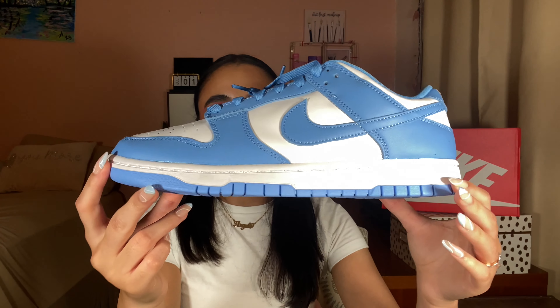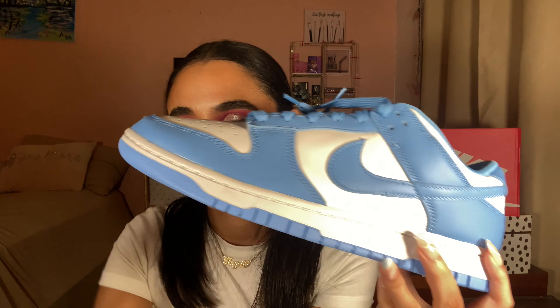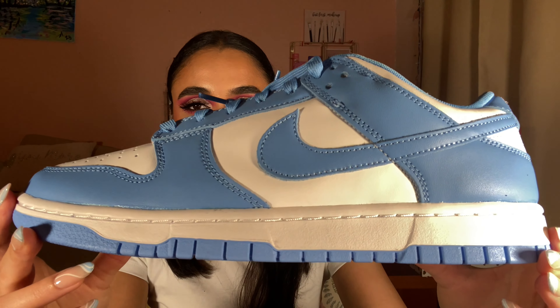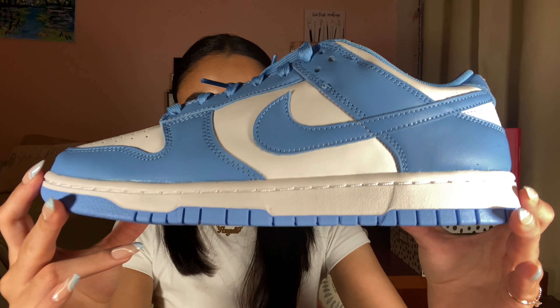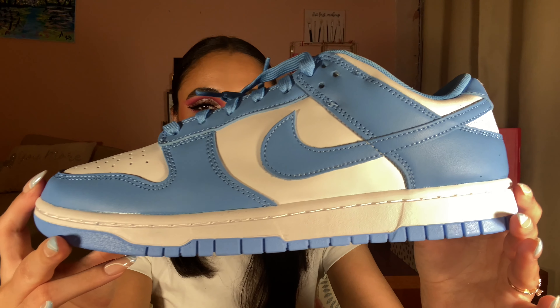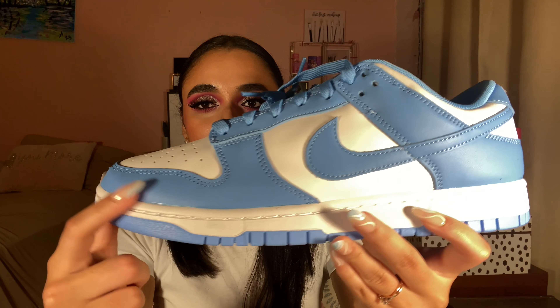The UNC colorway goes back to like 1999, and these are a sneaker you would typically see when it comes to the UNC colorway. Classic two-tone aesthetic, two-color blocking with the white and the UNC blue — University Blue.